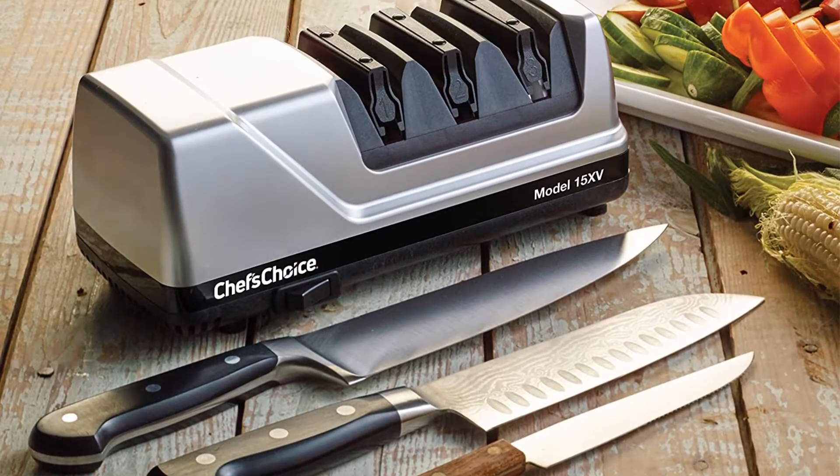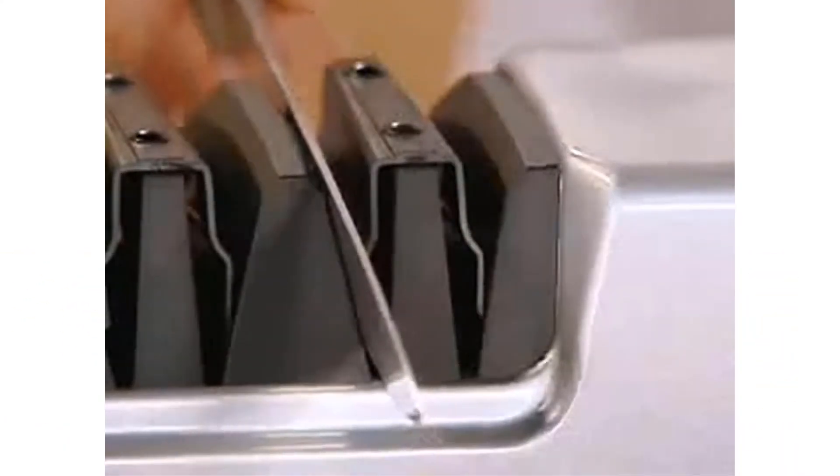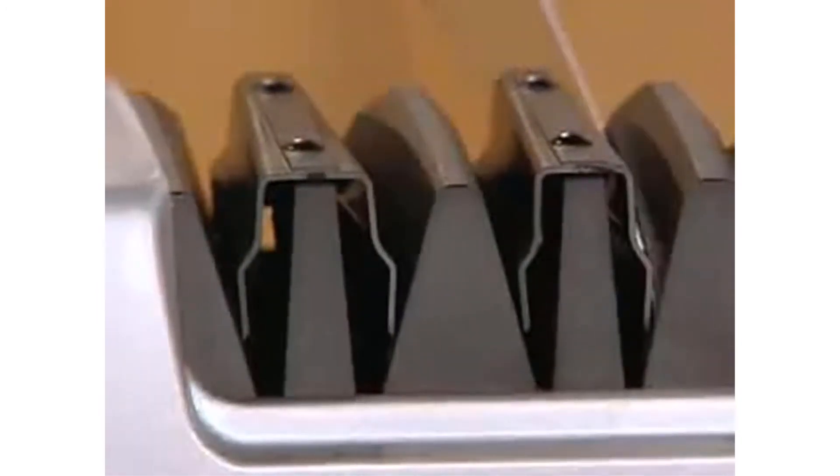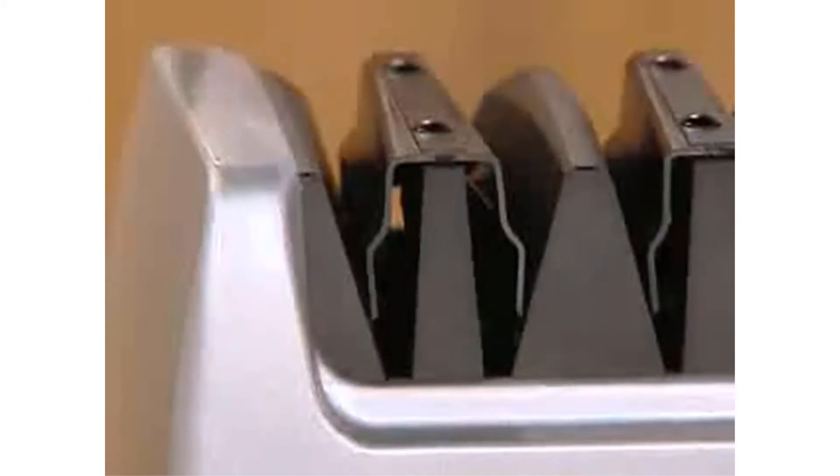The Trizor 15 can bring your knives back to factory level sharpness. It's a three-stage electric sharpener with two diamond abrasives for coarse and fine sharpening, as well as a flexible abrasive stropping system for a final polish.